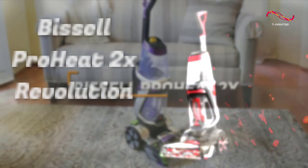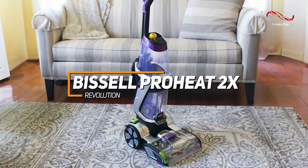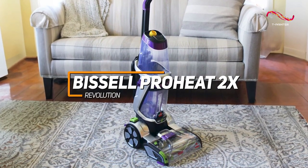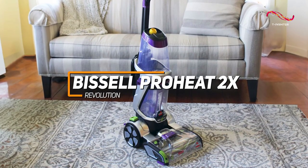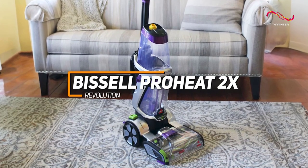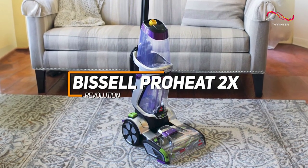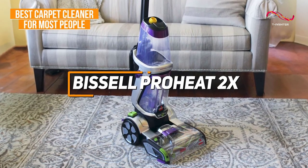The Bissell ProHeat 2X Revolution effortlessly combines powerful dual brush technology with advanced heatwave technology to deliver unparalleled deep cleaning, effectively removing stubborn stains and revitalizing carpets with remarkable efficiency. All its standout features are why it's my top pick for the best carpet cleaner for most people.